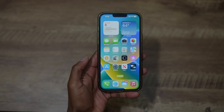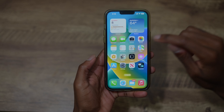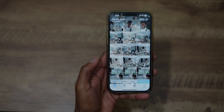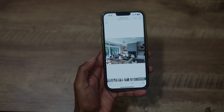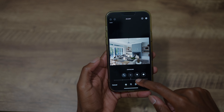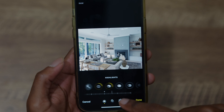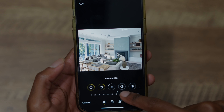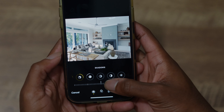Alright guys, so for iOS 16, the tip I have to show you is in the Photos app. For example purposes, I'm going to take this photo here — it needs a little editing, so I'm going to do a quick edit on the fly, nothing too fancy, just to show you exactly the feature that I absolutely love.